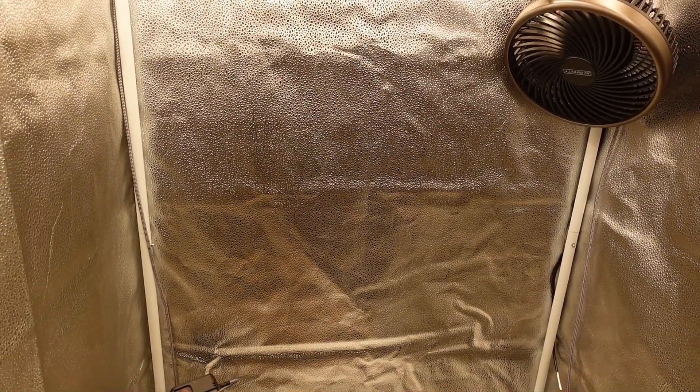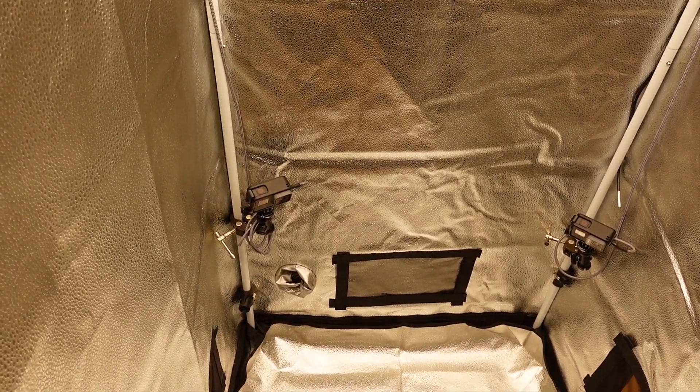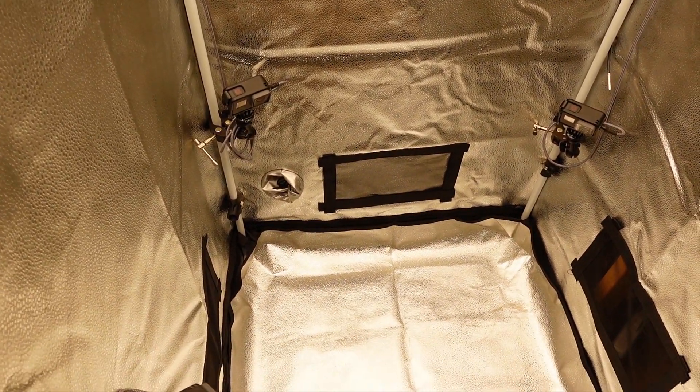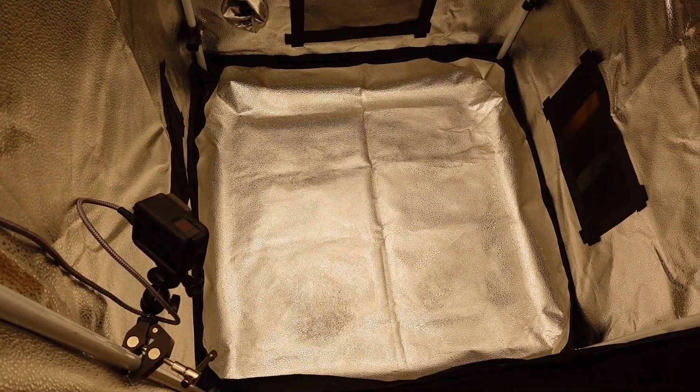To let air into the tent, I have two of the rectangular vents on the floor of the tent open. As these are auto flowers, I do not have to worry about light spilling in through them, so that makes it nice and easy to get fresh air into the tent.